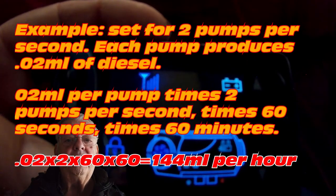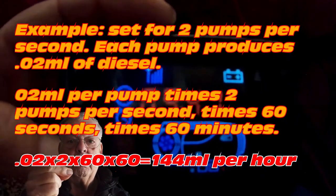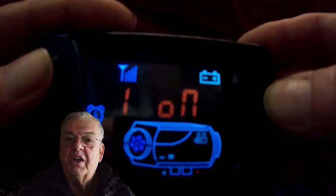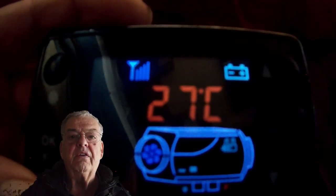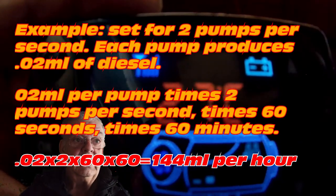There is a mathematical formula to figure out exactly how much fuel this burns. The pump pumps a specified amount of fuel every stroke — 0.02 milliliters of fuel per pump. So for example, if you set your diesel heater to two pumps per second, that's 0.04 milliliters per second. Times 60 gives you per minute, times 60 again gives you per hour.